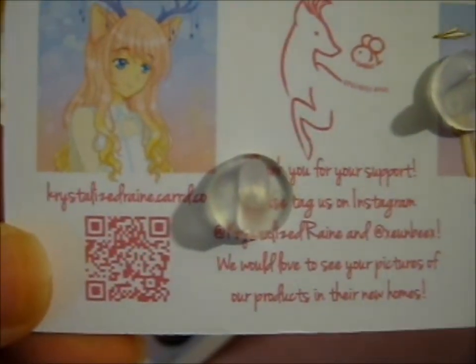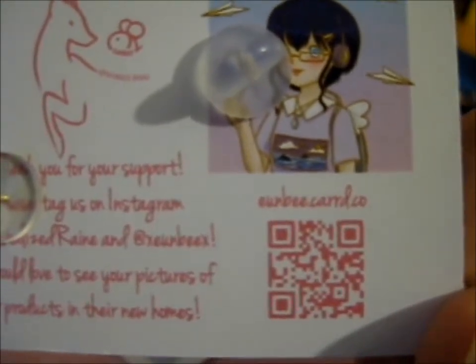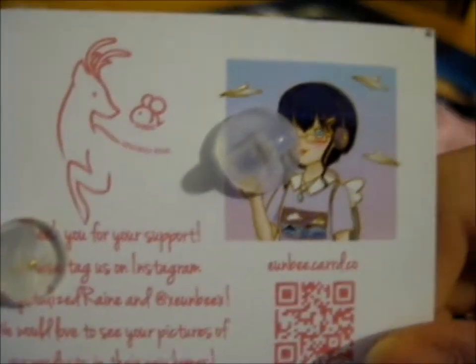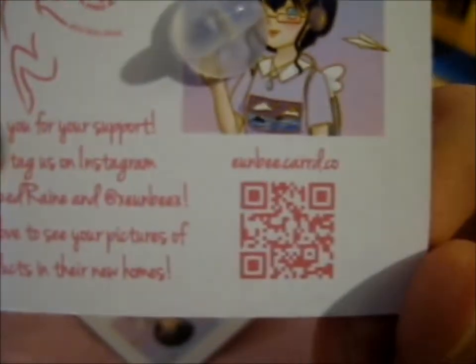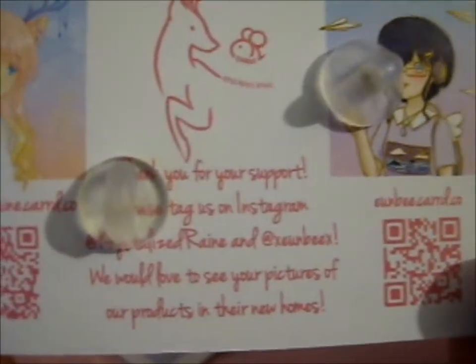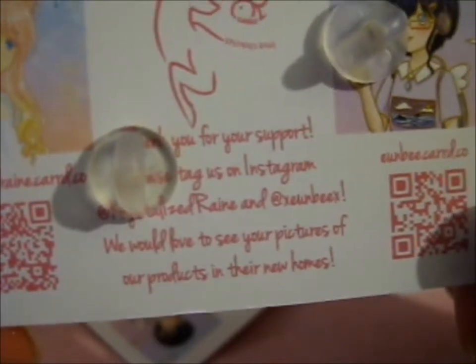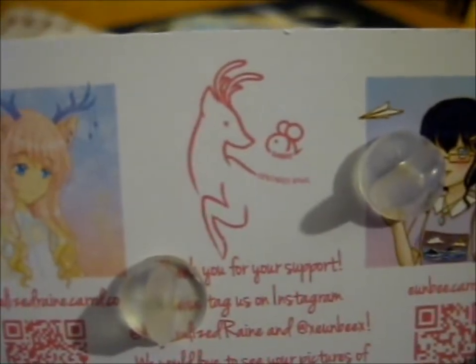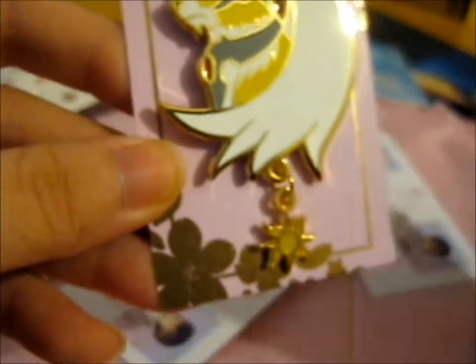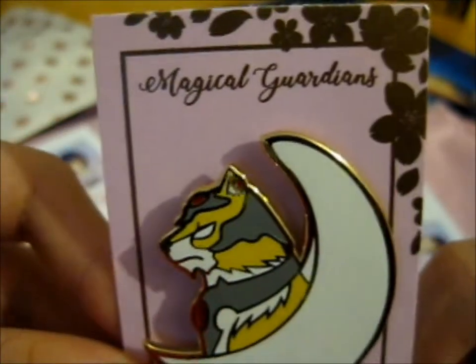This is a crystallized frame by Carole. Sorry if I can't pronounce it right — do check out their Instagram and Twitter if they have it. This one is by Carole — yes, it's the Magical Guardians Kickstarter. That's the name of it.